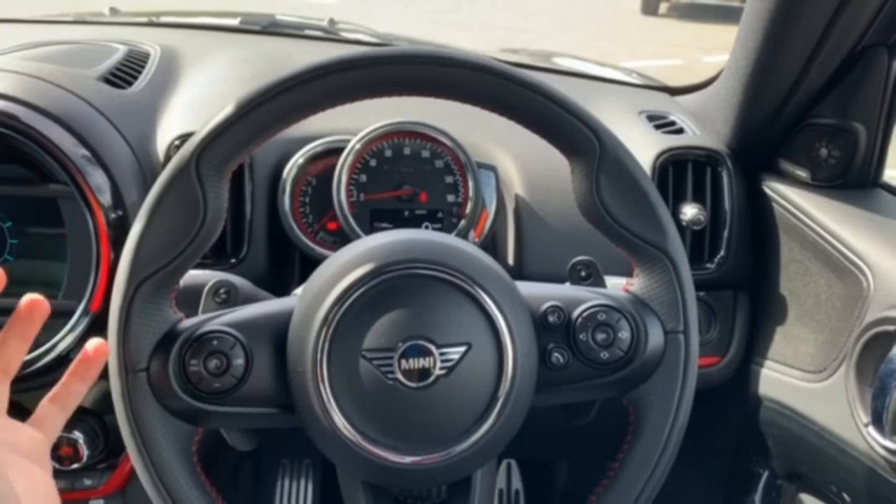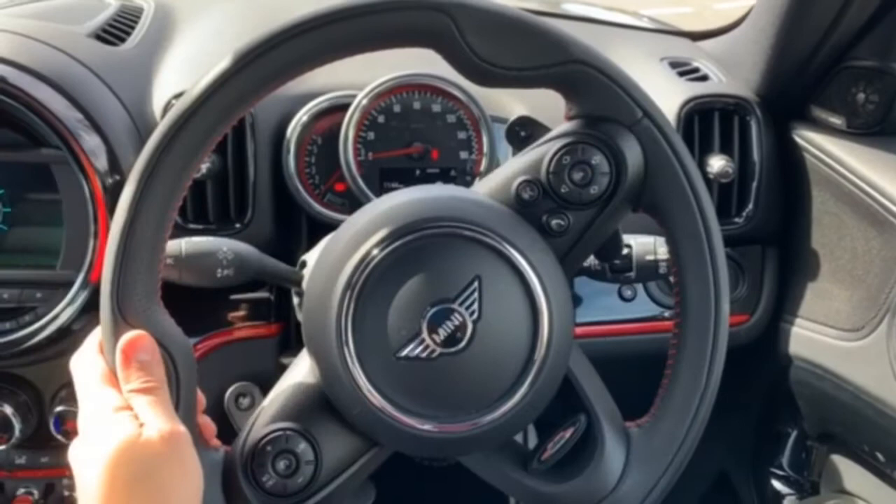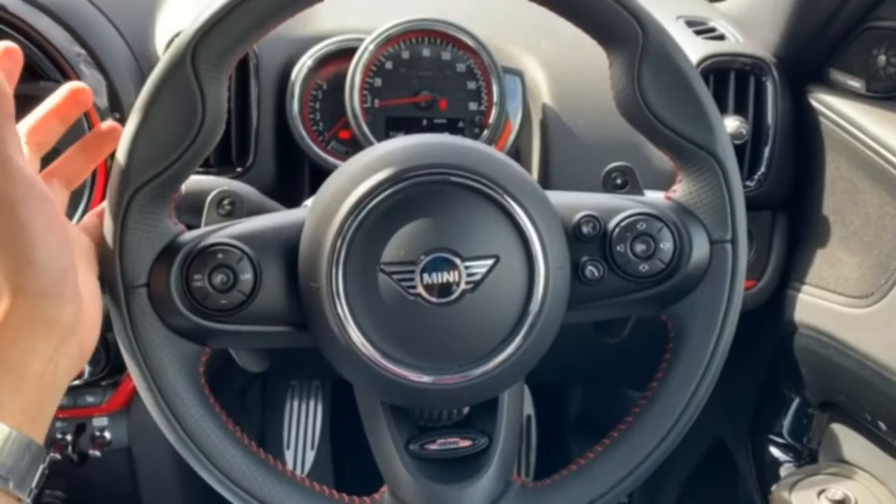What is it that makes the John Cooper Works interior stand out? Well, for one thing something you touch all the time — the steering wheel is really special. The leather used in here, the red stitching dotted around, the perforations, and just the thickness of the rim itself make it really purposeful and just lovely to hold.